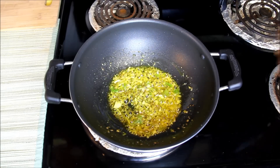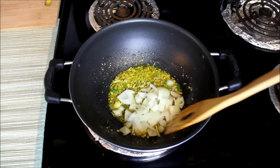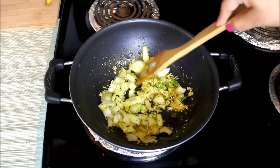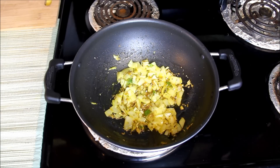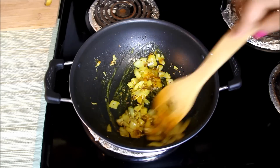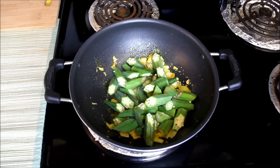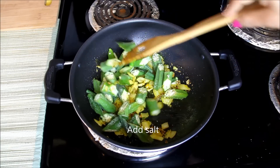Masala has been cooking for about 30 seconds. Now I'll add chopped onions. Mix them well and let them cook for a few seconds or till the onion gets a little soft and turns pink. Base masala is ready now. I'll add half teaspoon of turmeric powder. Mix well, and add chopped Bhindi and some salt. Give it a nice mix.